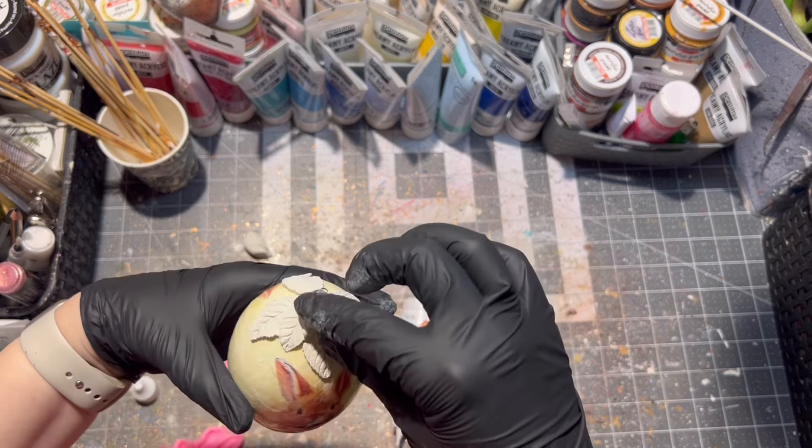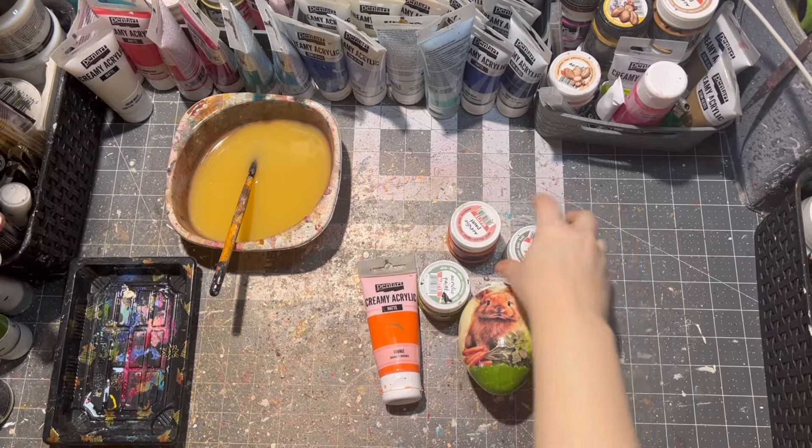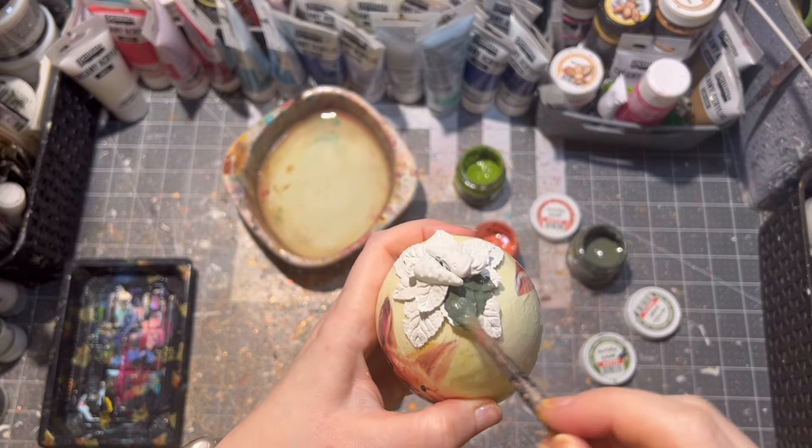After everything was applied onto my Easter egg, I let my air drying clay dry. After it was dried, I'm painting my clay parts with some acrylic paints.